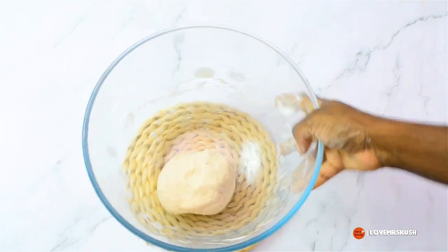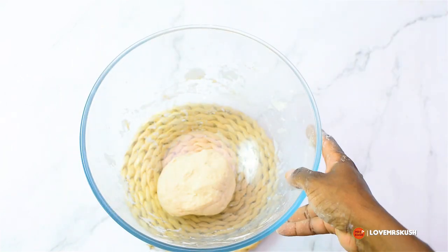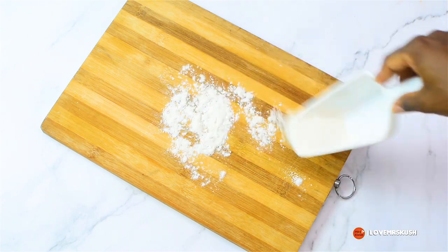After kneading for about 10 minutes my bowl is practically clean because all the flour has gone into the dough. Then I cover that for about 10 minutes to allow the dough to rest. It's important to let your dough rest because it will make it easier for you to roll out and shape.